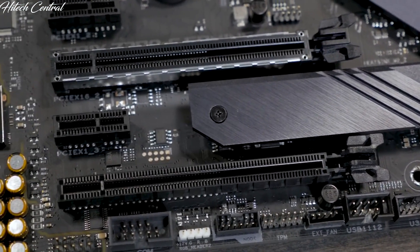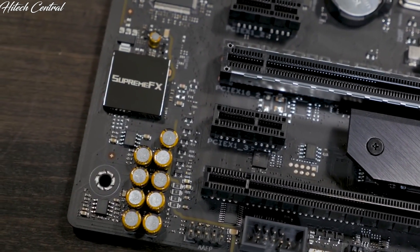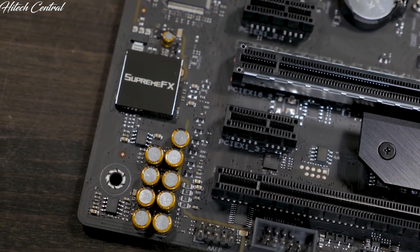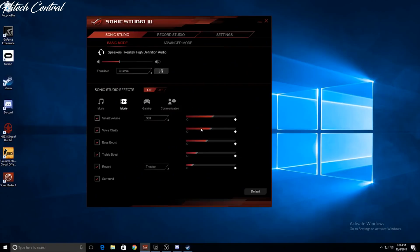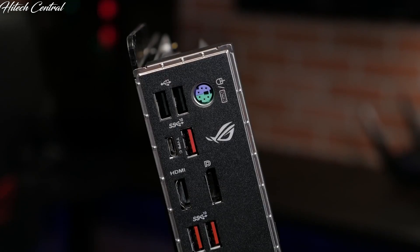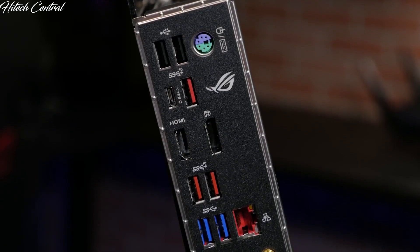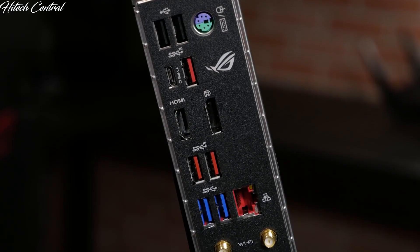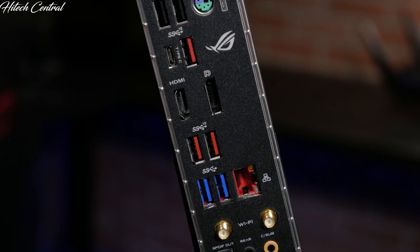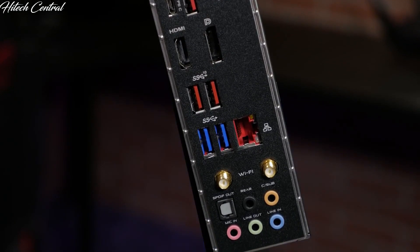The built-in audio solution is the ROG SupremeFX S1220 8-channel high-definition audio codec, capable of crisp and clear audio. With support for Sonic Radar and Sonic Studio 3, you'll have every edge you need to hear your enemies first. On the rear I/O you'll find a PS2 keyboard and mouse combo port, dual USB 2.0 ports, two USB 3.1 Gen1 ports, and four USB 3.1 Gen2 ports, three Type-A connections and one Type-C.